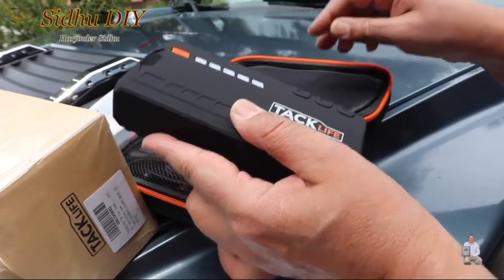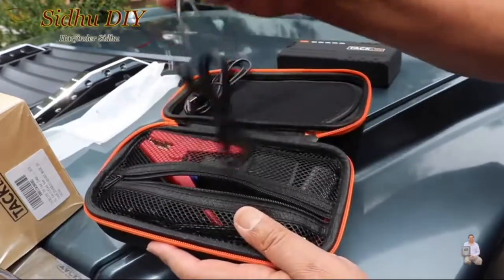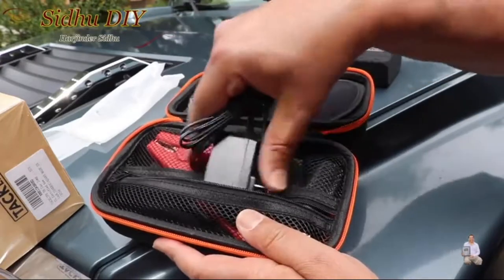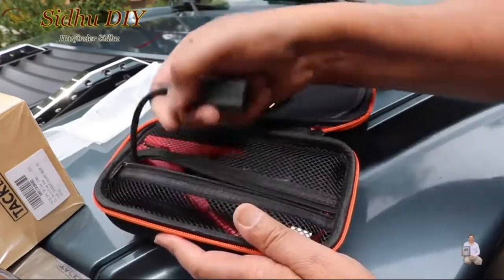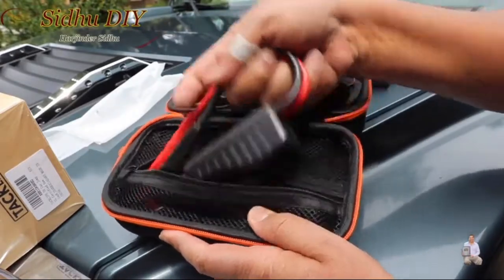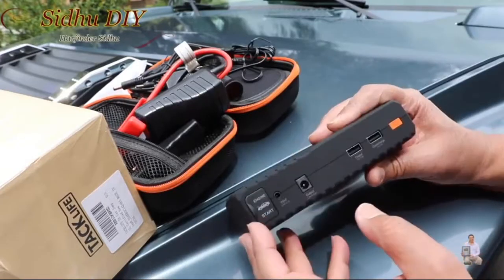Please go through the user manual. Included is a micro USB cable, a 12-volt power adapter, the wall adapter, the output connector, and the clamps. This is the engine start port and we're going to open that up.